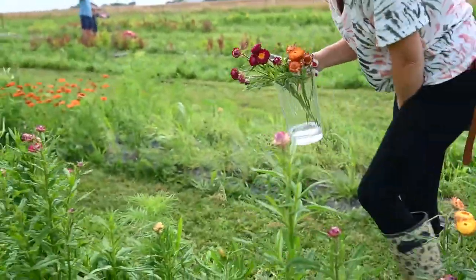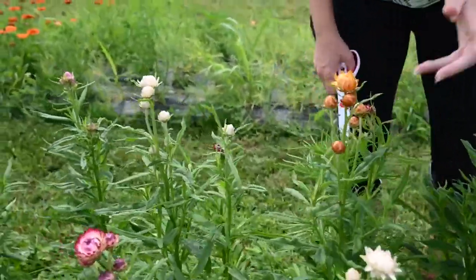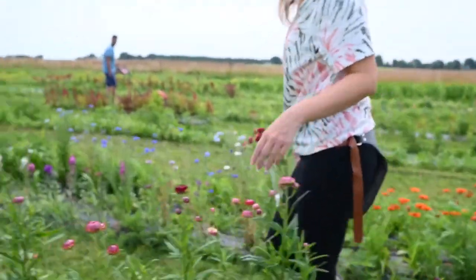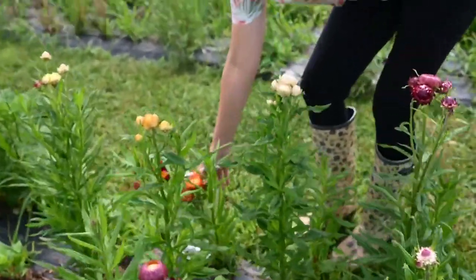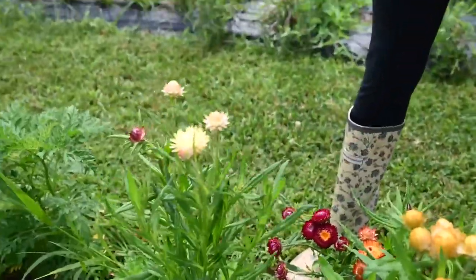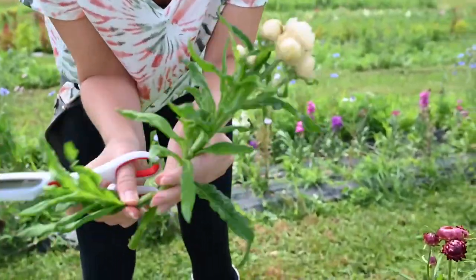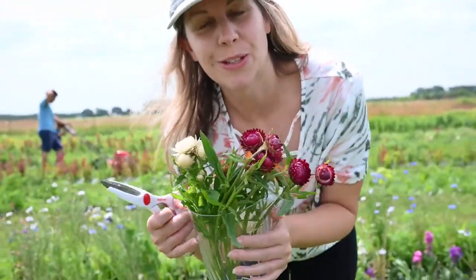Let's grab a white straw flower. It's not that open yet — let me find a more open one. The whites aren't fully open, but I'll grab one anyway. Oh, a yellow one! Look at that pretty yellow one — there's a little bee on it too. Actually, this white one is really pretty. I'm going to cut it right here, clean it up, take the leaves off, and put it in the water. So that's the straw flowers.